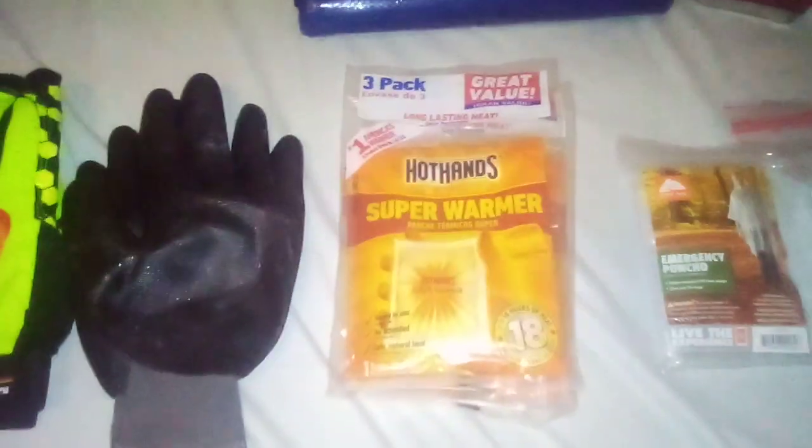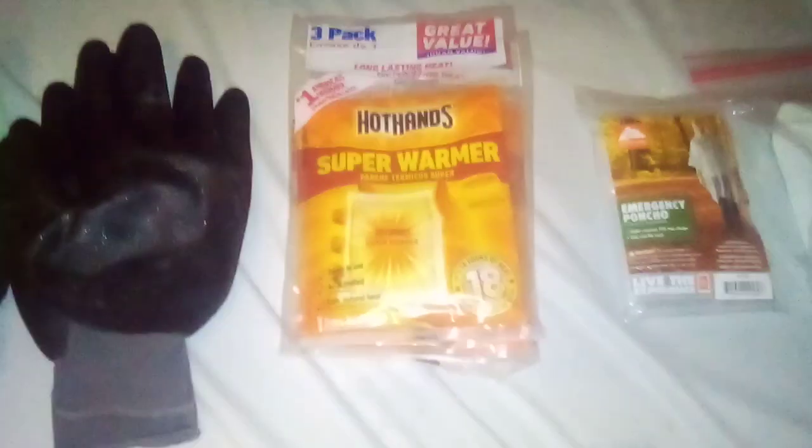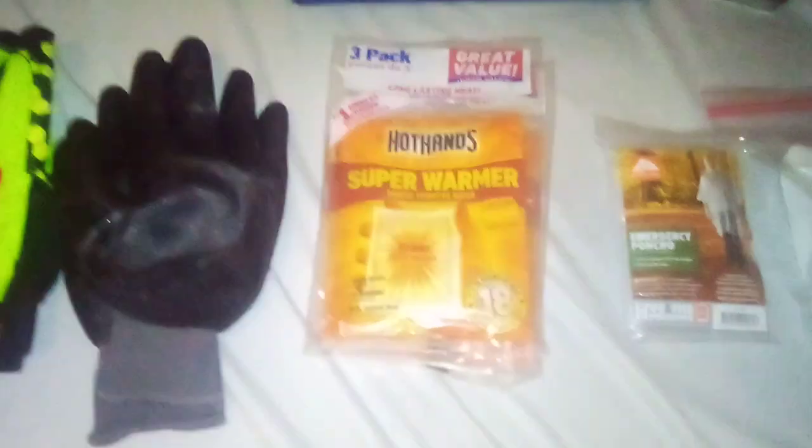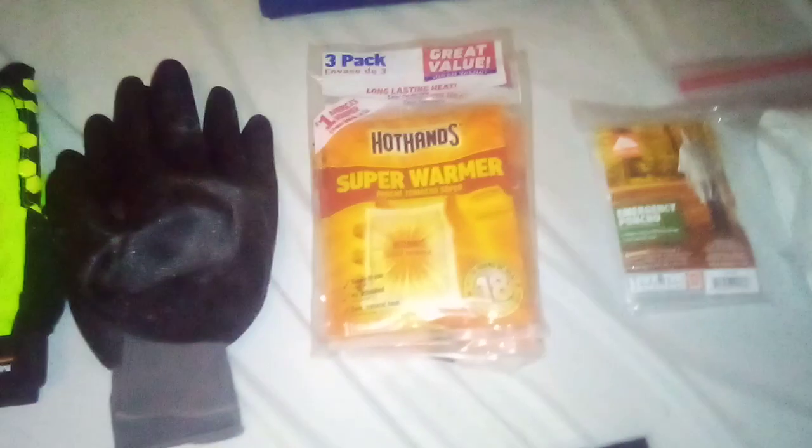Next to it we got a couple packs of hand warmers. Frostbite sucks, and I actually like having fingers, so that's generally a good thing to keep — especially for the fact that it doesn't take up much space and it's light enough to where you don't even notice a difference. I tried taking these out of the kit and weighing it — there was less than a quarter of a pound difference — so I don't see any reason not to have them.